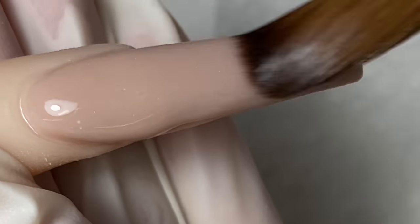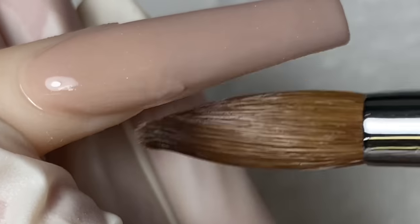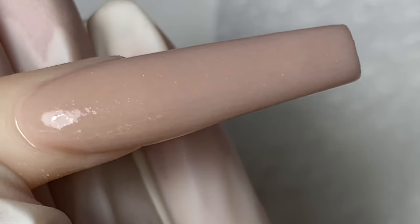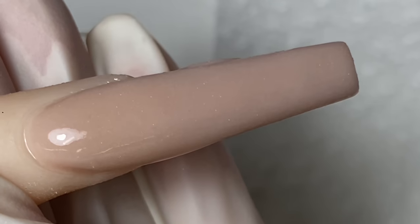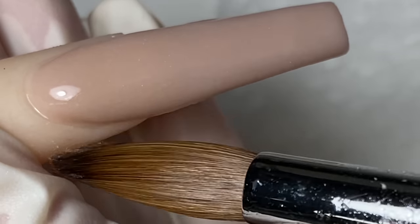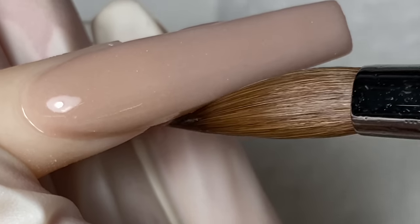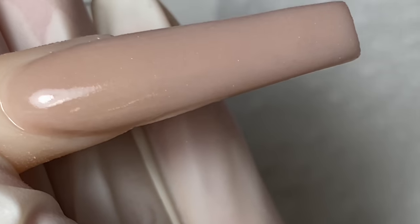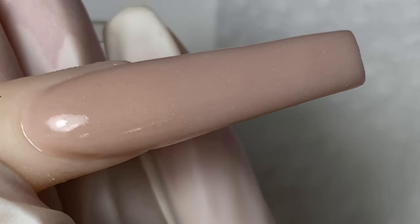Remember guys, if it's super hot you want to pick up a little bit more liquid in your brush so your product doesn't dry up too quick. Clean off the edges real quick, and always make sure you keep the shape of the nails while you are doing this so you don't have to spend a lot of time hand filing it later.